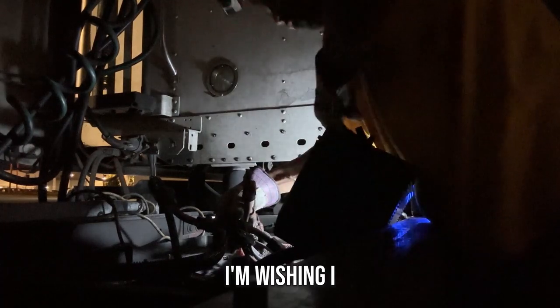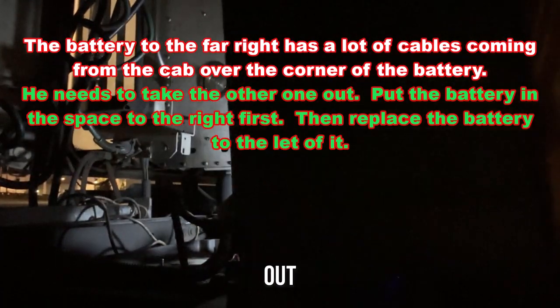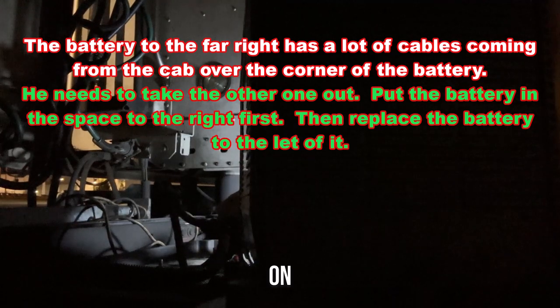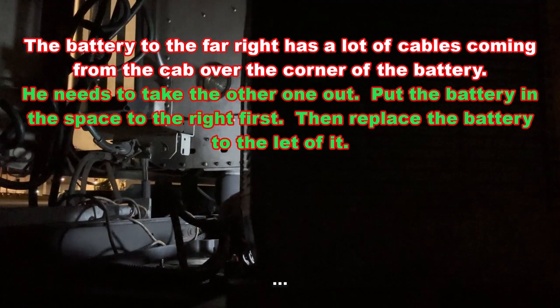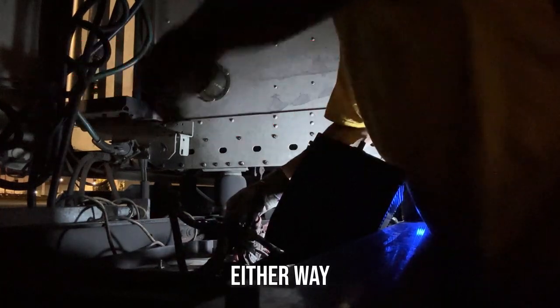The battery to the far right has a lot of cables coming from the cab over the corner of the battery. Take the battery on the left out first, then it will be easier to slide the battery on the right out. Then slide the new battery back in on the right first, before replacing the battery to the left of it. Set the old one on the ground out of the way.